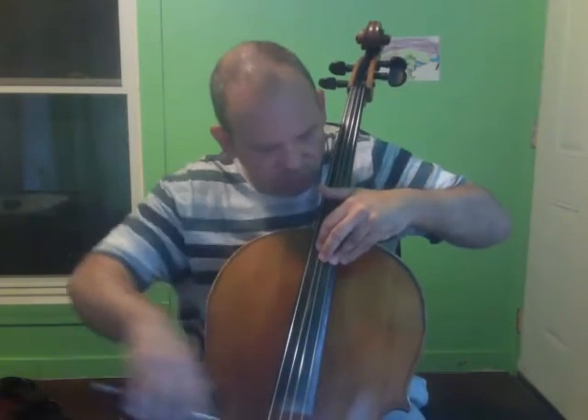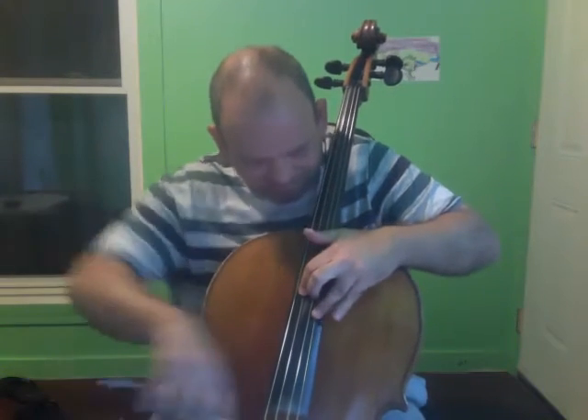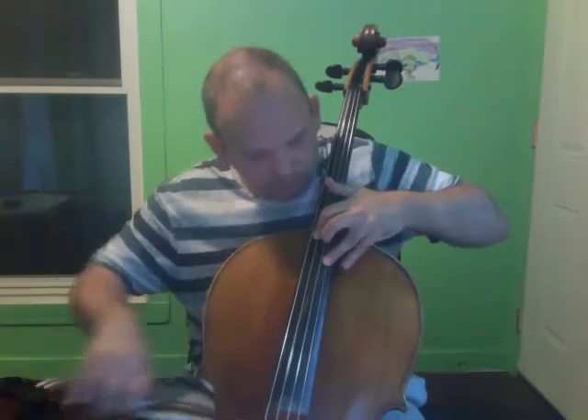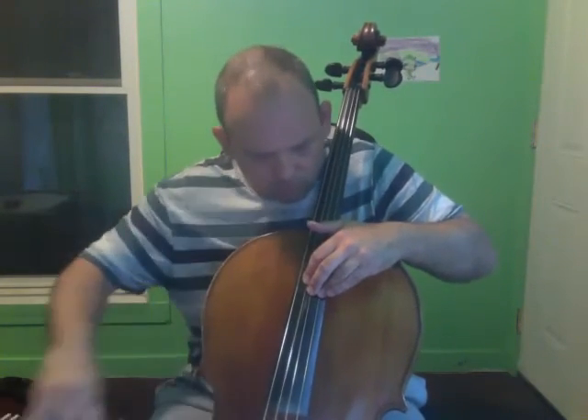Clear as mud. Now we're going to add the high note to that. It goes like this. Let's try that again, one more time — one, two, three. Rewind that and play that a few times. I really hope that this helps.